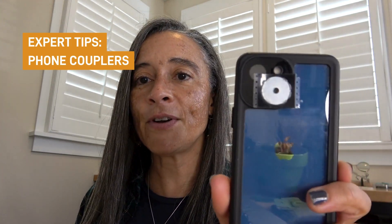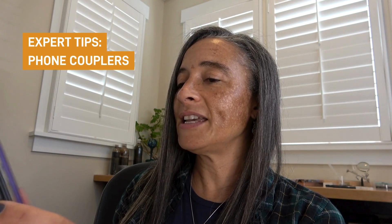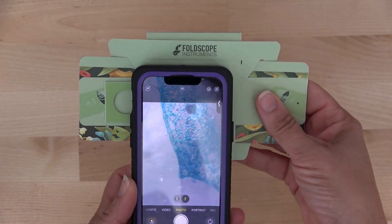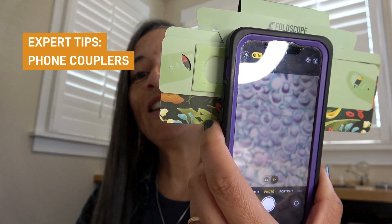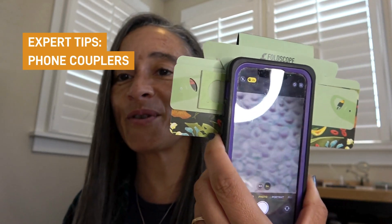So when you take your phone with your coupler and attach it to your Foldscope, you do need to line it up and you will feel it lock into place. Once it does, your Foldscope is on your phone and you will be able to see your images and take pictures and record videos.